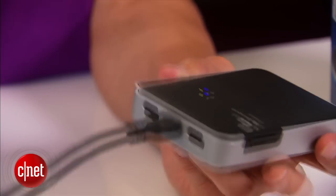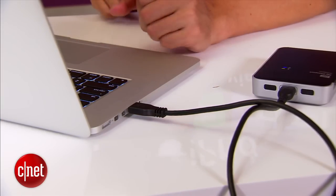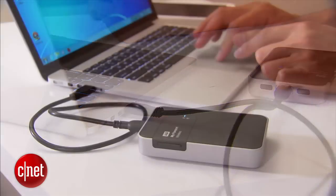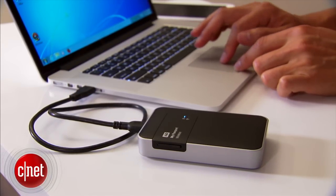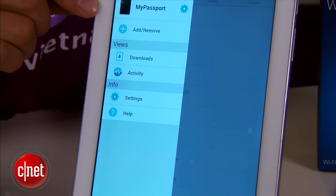The idea is that you plug this into a computer and put a ton of content on it — videos, photos, music — and then when you are on the go you can actually stream that to other devices like a tablet or laptop. It comes with a mobile app to facilitate that streaming, and that's pretty standard.